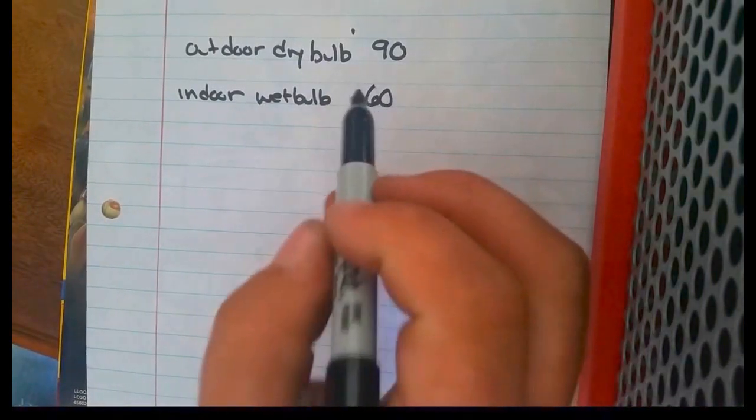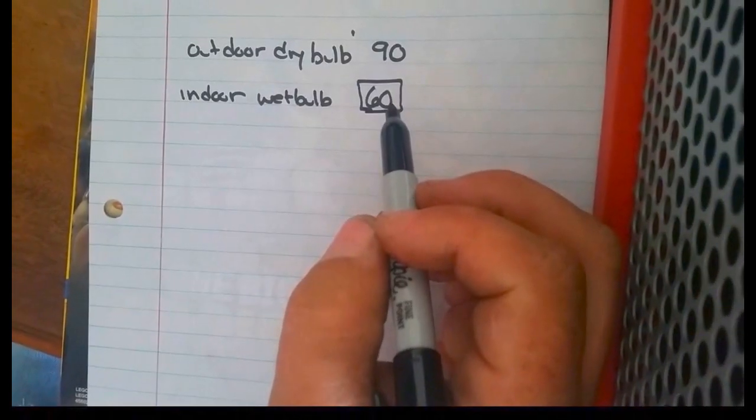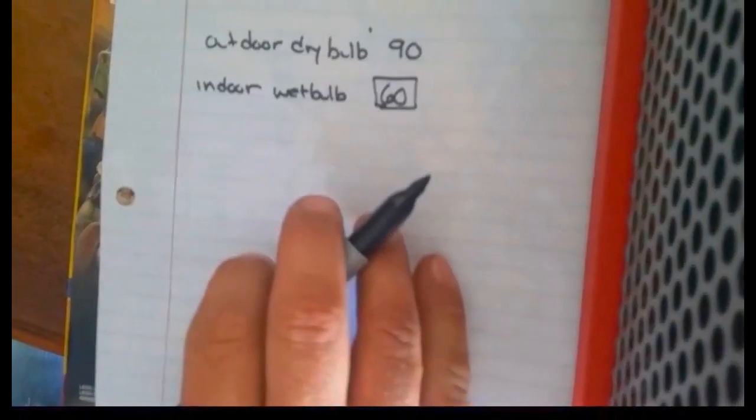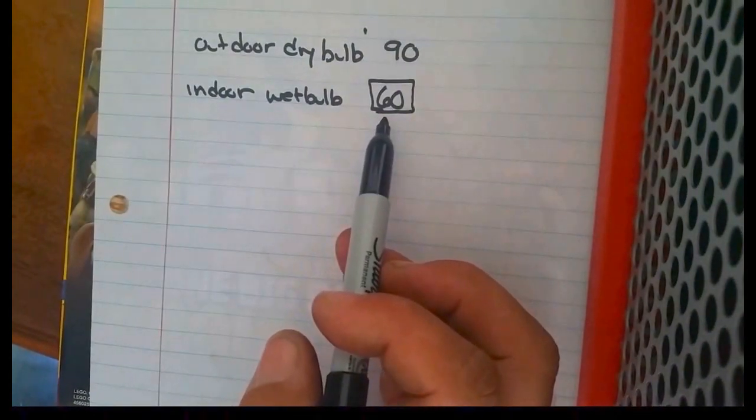Of course we can't use just a regular thermometer to measure this wet bulb — we need to account for our relative humidity. That's very important because part of the way we're calculating this is we're taking into account the enthalpy in the air, and that's where our wet bulb comes from.